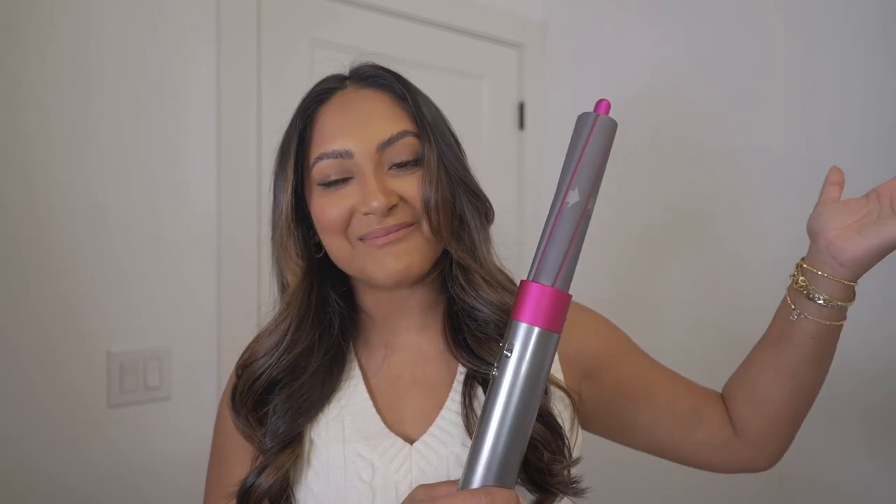Hey y'all, what's up? Welcome to my channel. My name is Sonali and if you guys are new, definitely hit that subscribe button down below. I've gotten so many requests to do a tutorial on how to use the one, the only Dyson Airwrap.